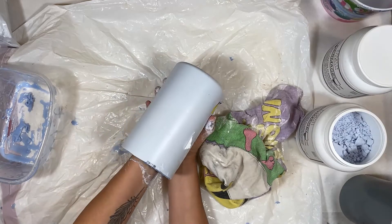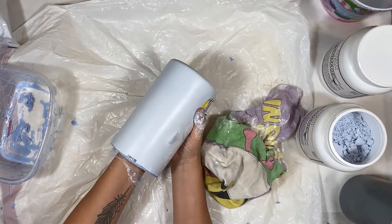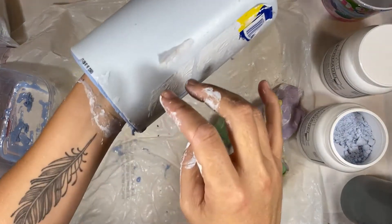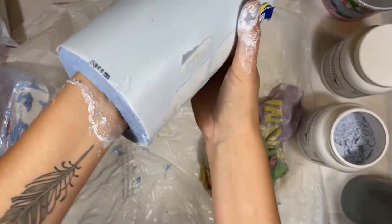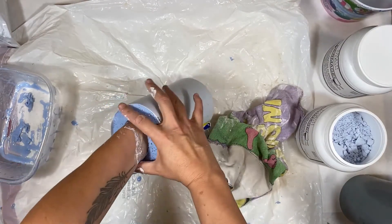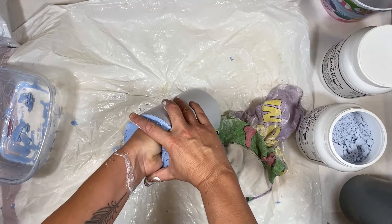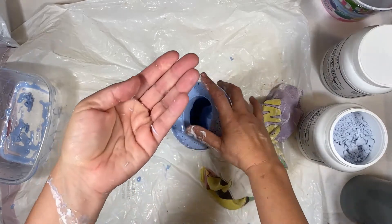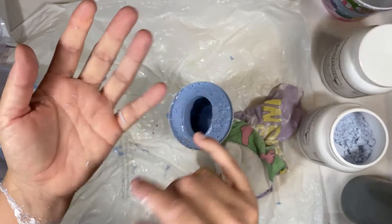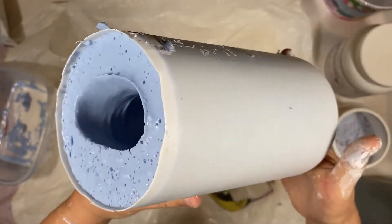If you pull straight out, the whole block of alginate wants to pull out of the container with your hand — but we want it to stay in there. So use your other hand to hold that mold down so it doesn't yank out, then pull your hand out. Notice how clean it comes out. There are a few little pieces that came out with my hand, but it does look good in there.